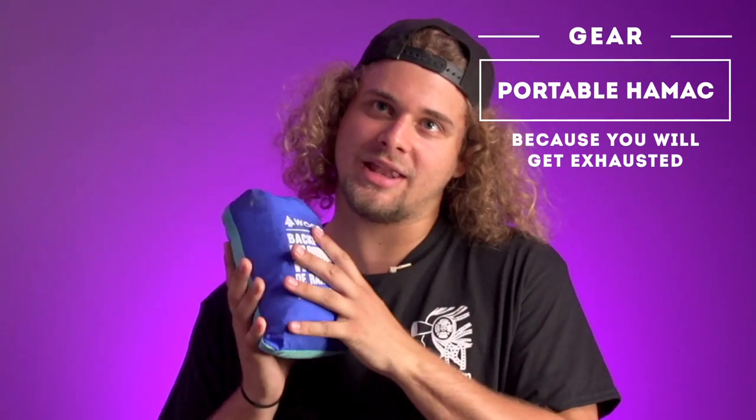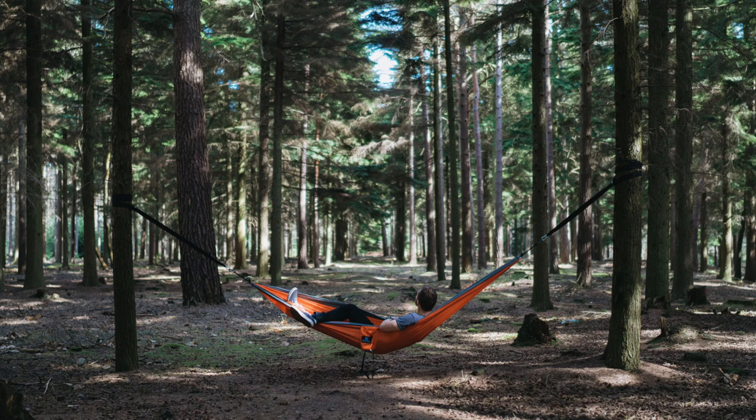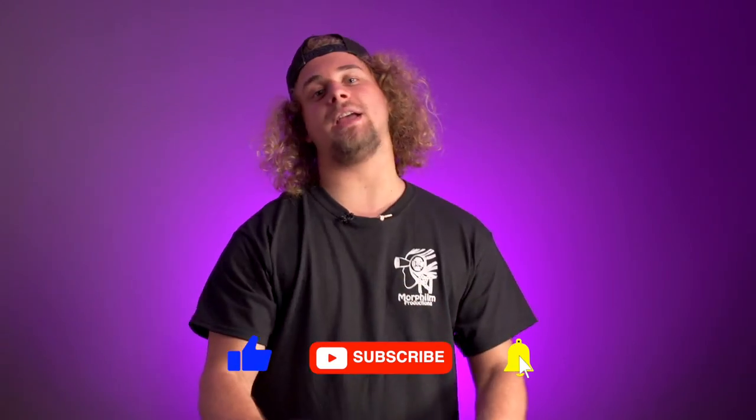And this one, my friends, is one of my favorites — a portable hammock. So let's say you're in the woods, there are a lot of trees, and you have like two or three hours of standby. Just put up your hammock, take a good nap, and chill out. That covers pretty much everything I have in my grip bag.